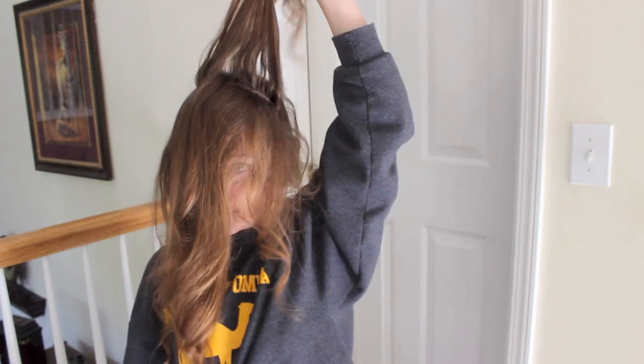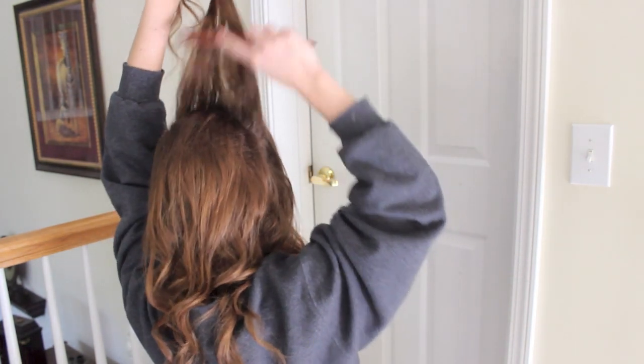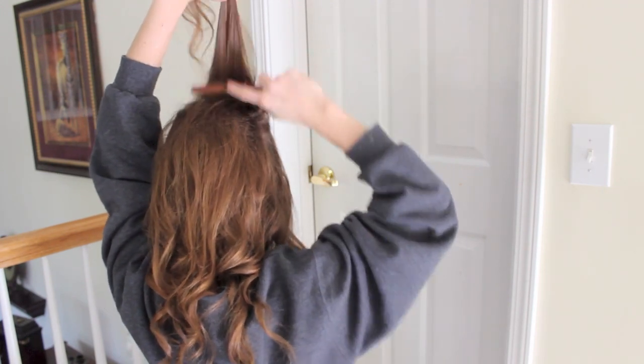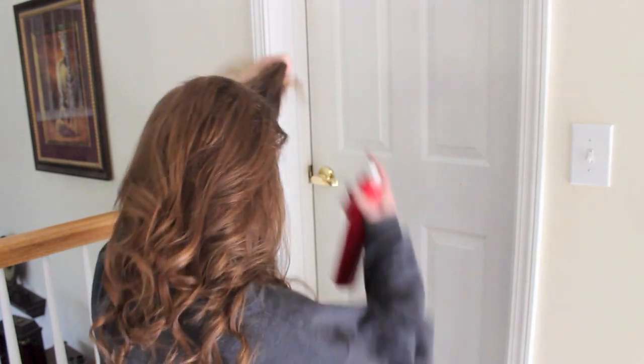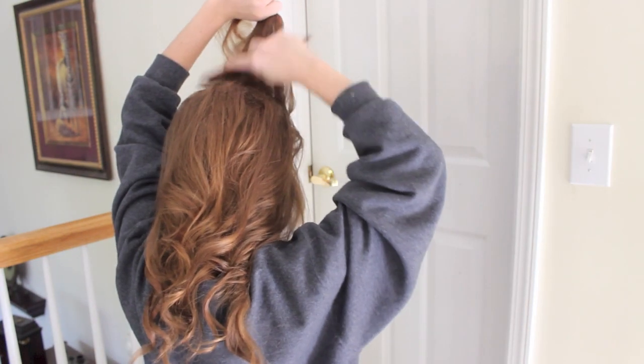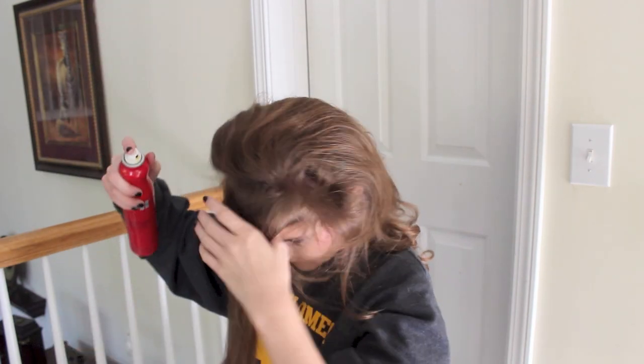As you can see, I am continuing to section off my hair and repeat the same step over and over. Then I just pretty much play with my hair. If I need to spray it, I'll spray it, and just keep on messing with it until you're happy.